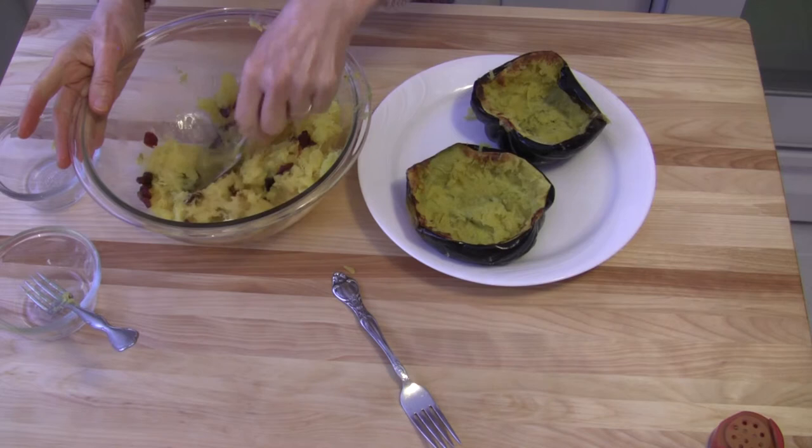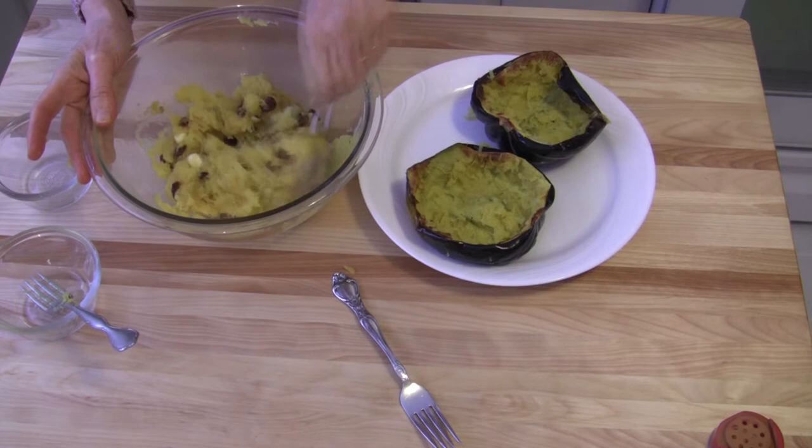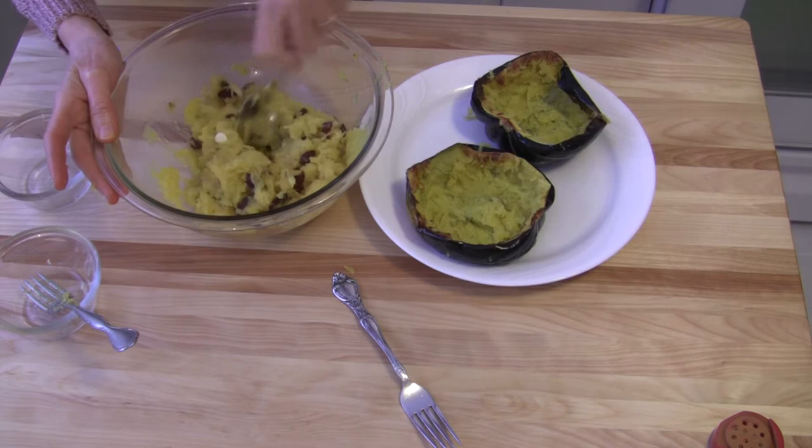Then I'm going to scoop it back into those shells. I can probably just do this in one shell, but we have both shells if we need to use both. If you want to give it a little pizzazz when you're all done, you can sprinkle it with just a little bit of cinnamon. If you want to sweeten it more, you can add a little bit of brown sugar, honey, whatever you like.